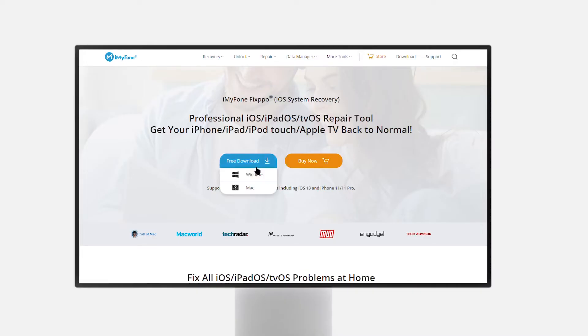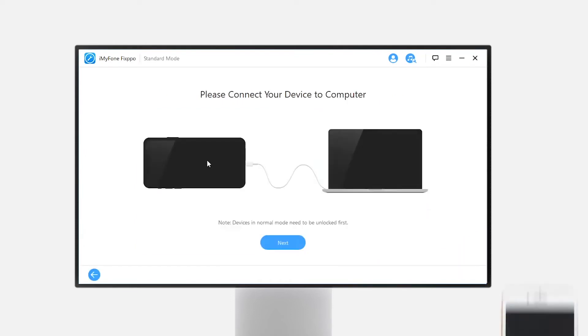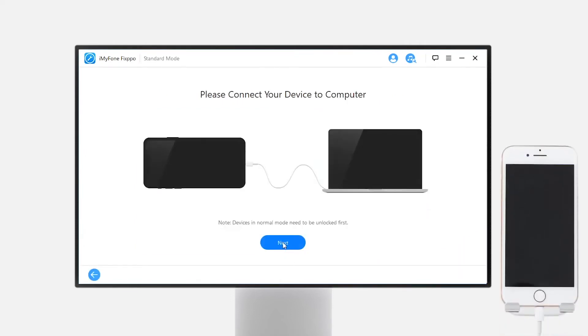First, download and install the software. There are versions for both Windows and Mac. I've put the download link in the description in case you need it. Open the software, click on the standard mode, then connect your device to the computer and tap next.